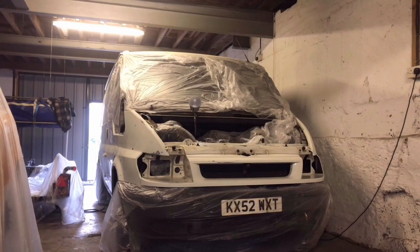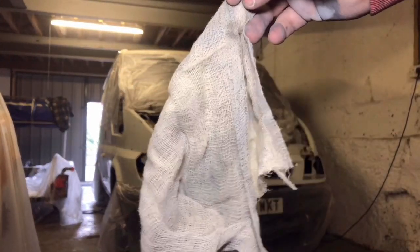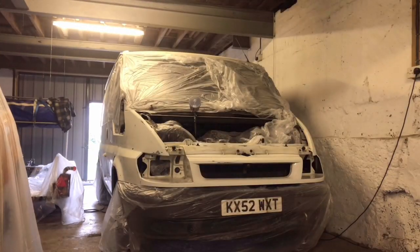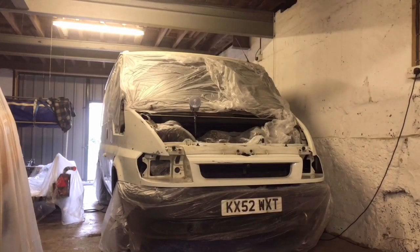Just to stress how important this stage of prep is - here is one of the tack cloths and I've used all three. This one was the last one. As you can see, that's kind of the colour it's meant to be, and that's what it looks like now, and all three of them were in that bad a state. So now all I've got to do is just wipe it with some panel wipes, wait for it to dry, and then we can crack on with the paint.